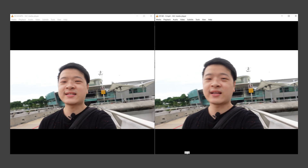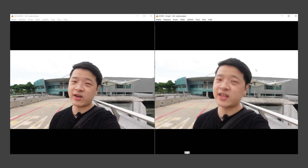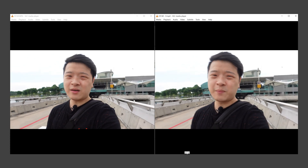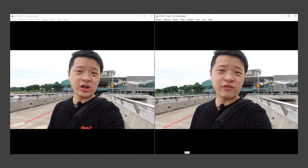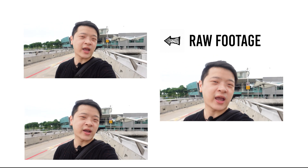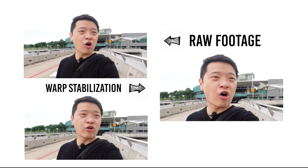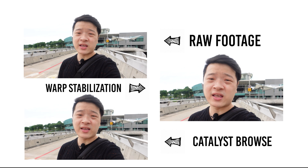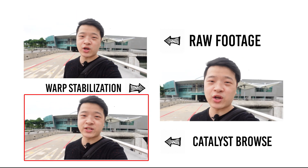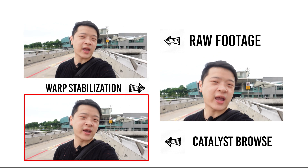After you've exported it, let's put the footages side by side. You can clearly see that the stabilized footage on the right is so much more stable than the raw footage on the left — you can see it's so much more stable in the background. Now let's put three footages side by side: the one without any stabilization, the one with Premiere Pro's Warp Stabilizer, and the one with Catalyst Browse. I'm sure you'll agree the results from Catalyst Browse are quite amazing and definitely better than the rest.